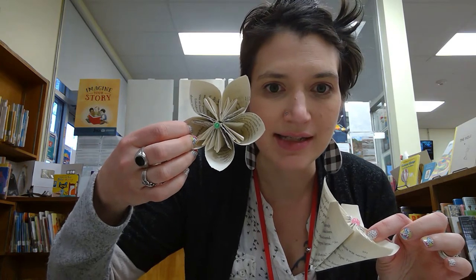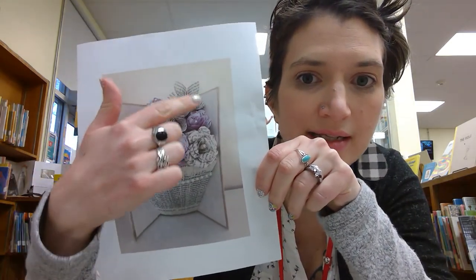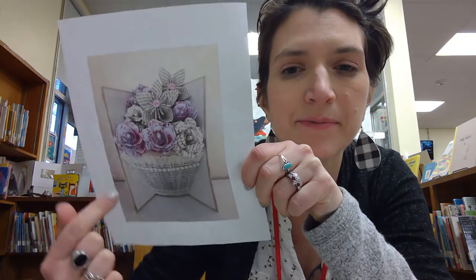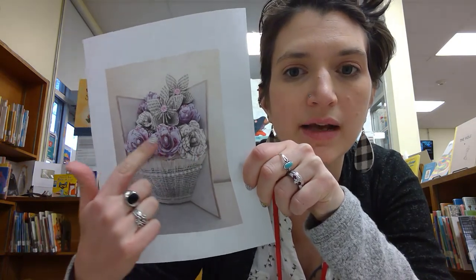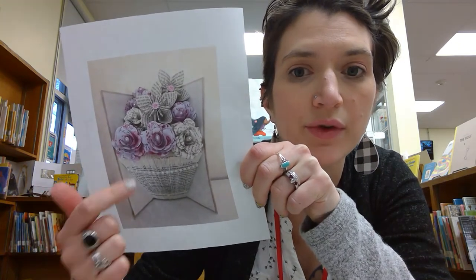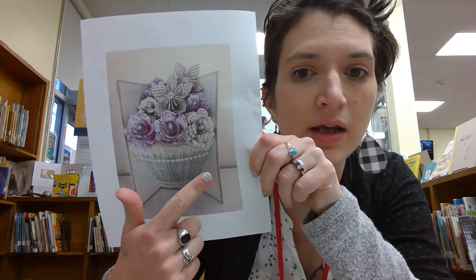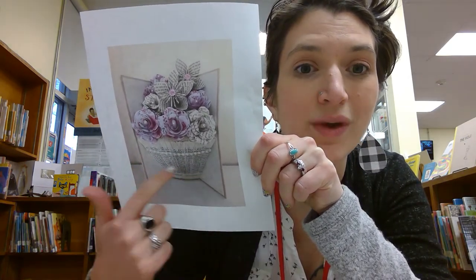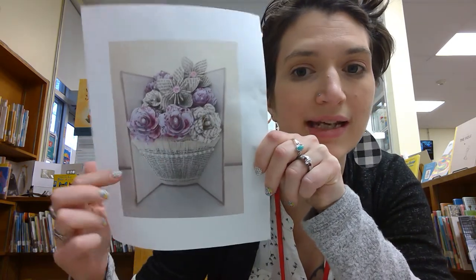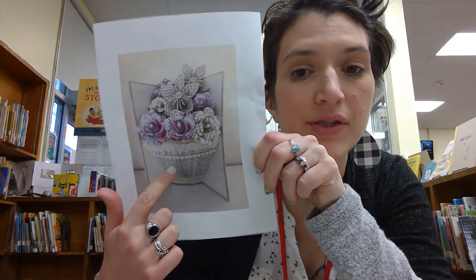I've already made a whole bunch of them with different little accessories. This will be sort of your end result. We're focusing on these petunia-based ones today. These are roses - I've done these in the past, so I can refer you back to another tutorial if you want to know how to make those. And next Thursday we will work on the vase within a book, so it will stand up on its own. These are a little different than the vases I've done in the past, so we'll do that next week.